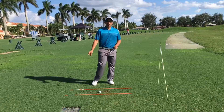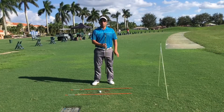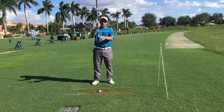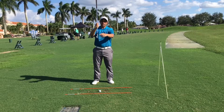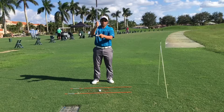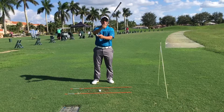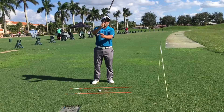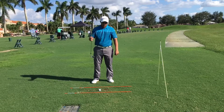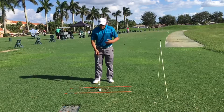Now if you really want a challenge, you can pick up one of these devices online — this Tour Striker here. This is a pitching wedge and it's designed to help you lean the shaft forward, because the face is on top of the head rather than covering the whole head. That means you have to lean the shaft forward at impact in order to hit it in the center of the face.